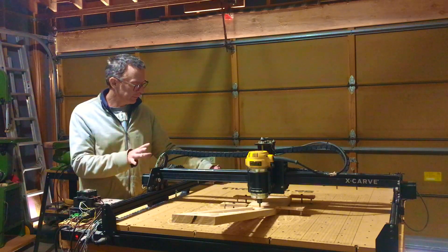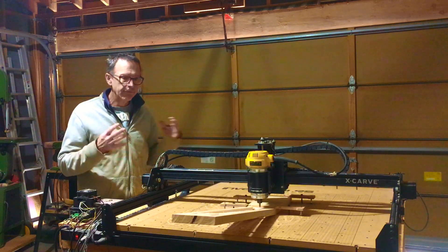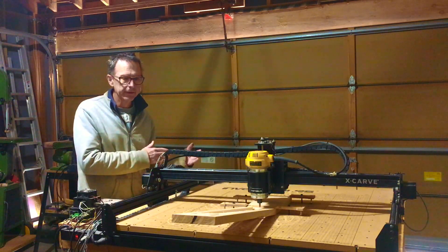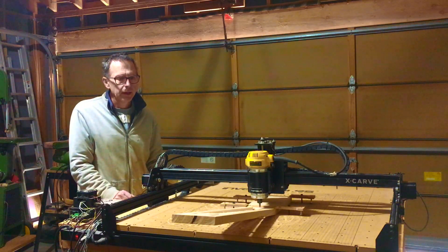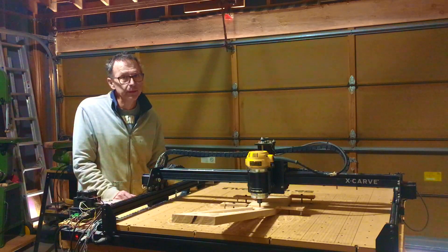I ended up getting this machine from Inventables. And at first when I was looking at it, based on the research I had done in the past, I wasn't really sure that this machine was going to be able to handle what I need a CNC to do. I thought I needed a much more robust, far more powerful and therefore far more expensive machine.